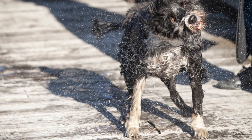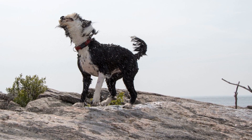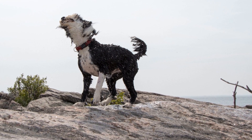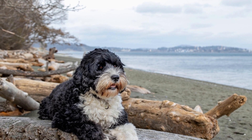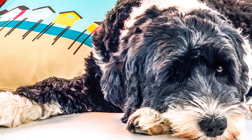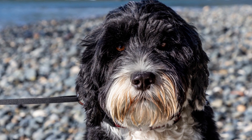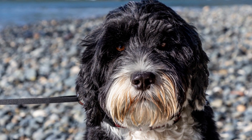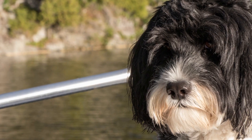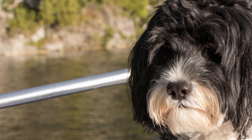Meeting New People and Animals. Meeting new people and animals is an essential part of socializing your dog. Introduce your puppy to people of different ages, sizes, and appearances. Encourage them to interact gently and reward calm behavior. Similarly, expose your pup to various animals like cats, rabbits, or other dogs. Supervise these interactions closely to ensure positive experiences and prevent any potential conflicts.